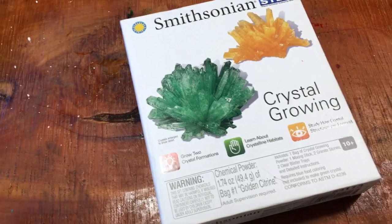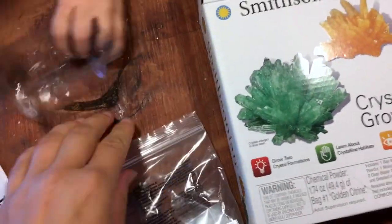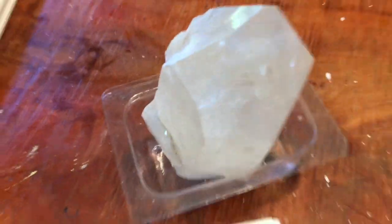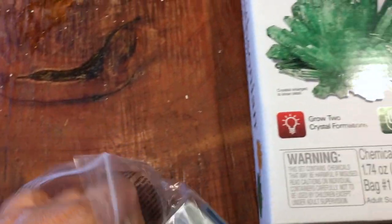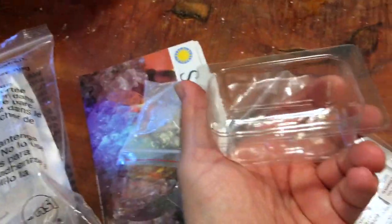Let's see what's in this box first. We have got a little instruction manual telling us how to do it. We have trays, and then our solution, and the solution has some rocks — there's a couple of rocks. There are two rocks and that's what the crystals are born on, and this is like a citrine crystal powder. I have a whole other bag that I got in a different kit about two years ago, so I'm going to use that in a big jar instead of the tray to see if I can make some bigger crystals.